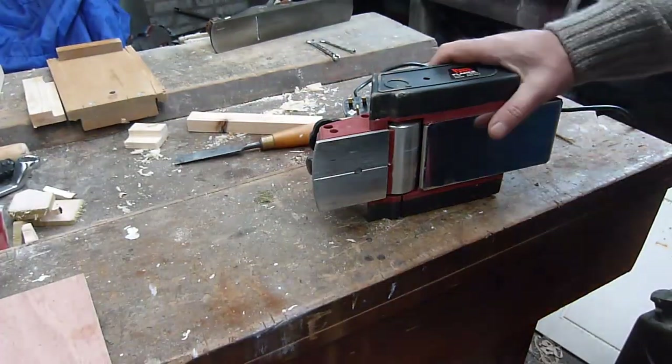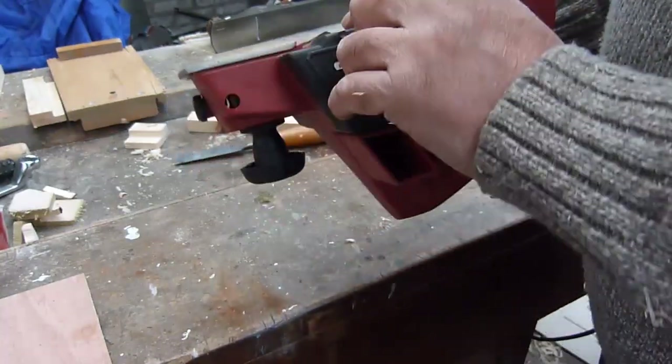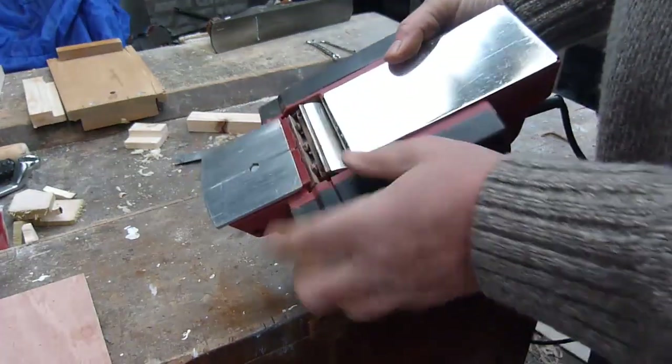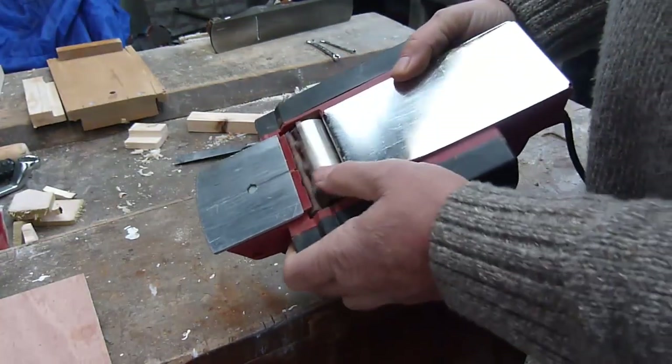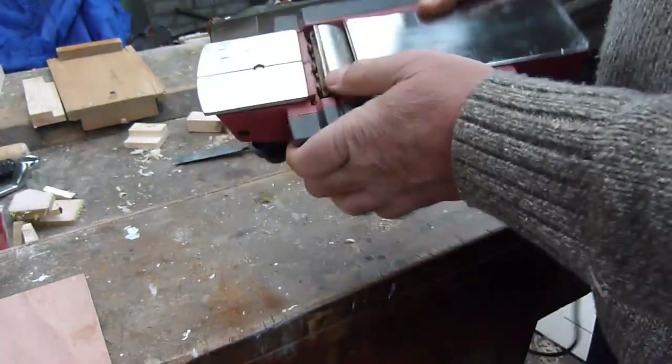So step one: these planes have got just a little double-sided blade in there. I've turned them round so I've got a nice new sharp edge. So all being well it should cut nicely.